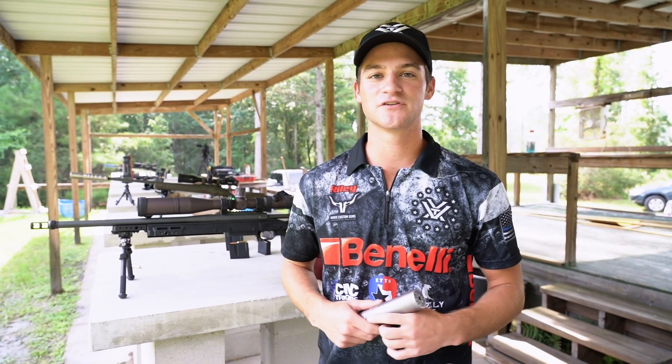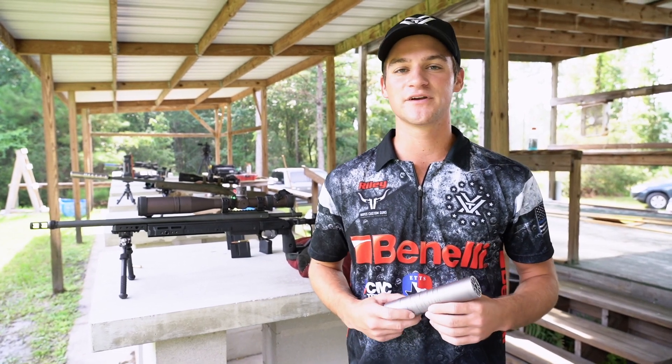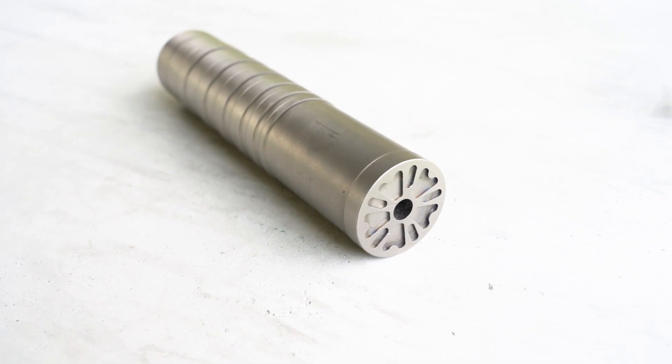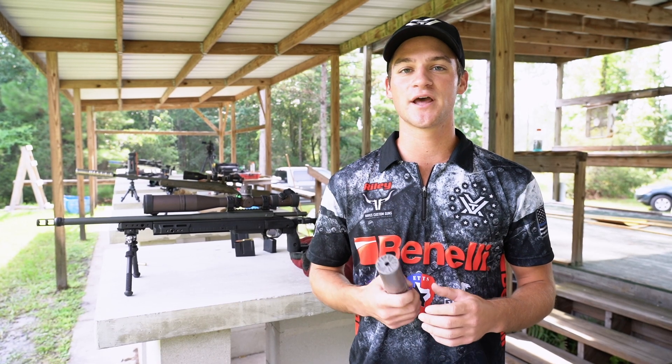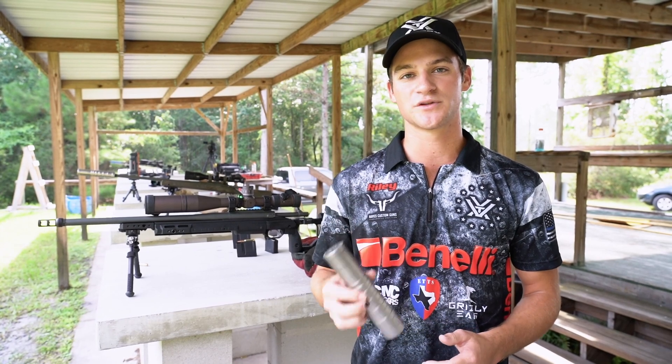It's Riley Croft. We're out here at the Bradford Sportsman's Ranch today with Big Daddy Unlimited, and we're trying out this new can from Elevated Silence. This is the Brat 6.5, and it was specifically designed to shoot suppressed and unsuppressed. So what we're going to do today is shoot a few rounds unsuppressed, throw it on, and show you the minimal point of impact change with the suppressor on.